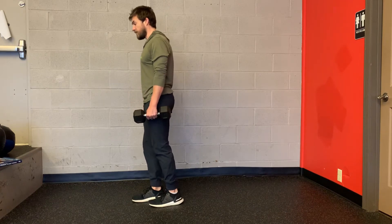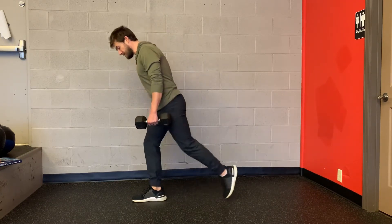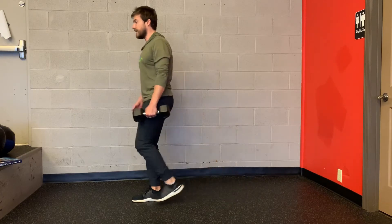Starting position is feet together. I keep my front foot heel planted, step back, keep the front foot heel down, and come back up to the start position.